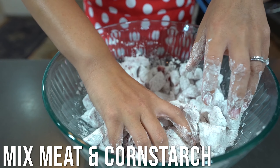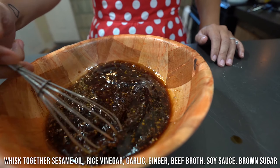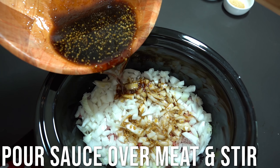Mix the meat and cornstarch until the meat is coated evenly. Place the meat and onions in the slow cooker. Whisk together the sesame oil, rice vinegar, garlic, ginger, beef broth, soy sauce, and brown sugar. Pour the sauce over the meat and stir.